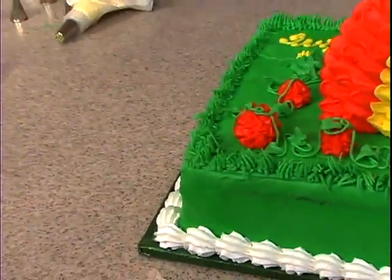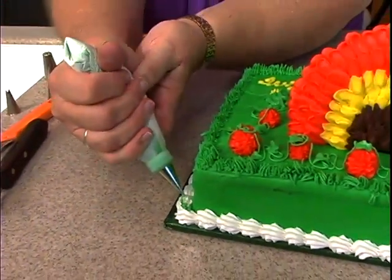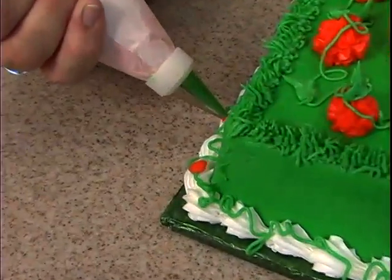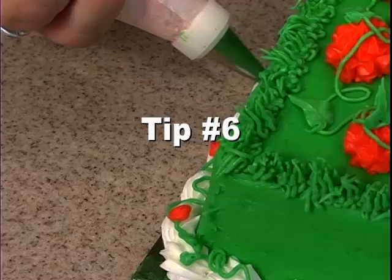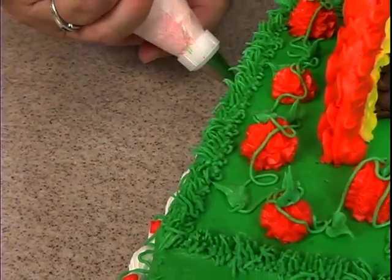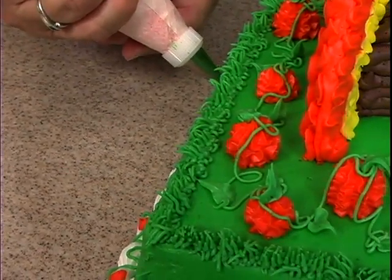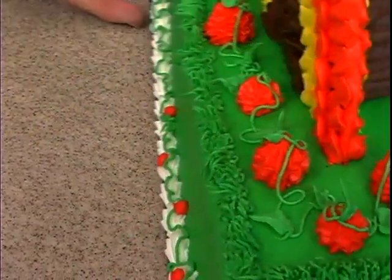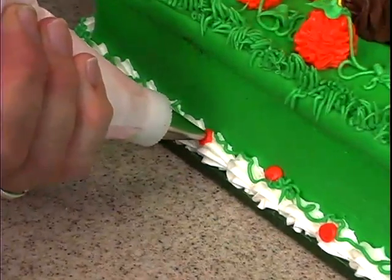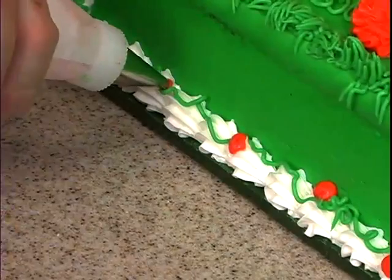Then we're going to go back and put some little baby pumpkins and little baby leaves. We're just piping little random orange balls here and there, and if you get in the habit of rolling your tip off instead of just squeezing — and yes, it's a real cake by the way!